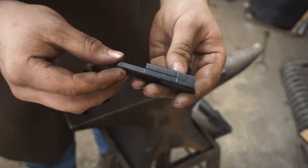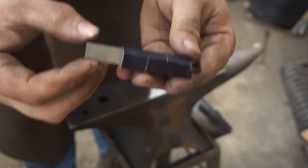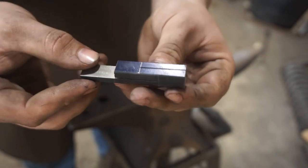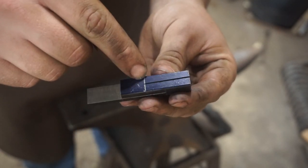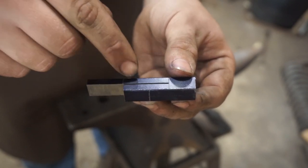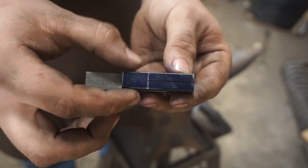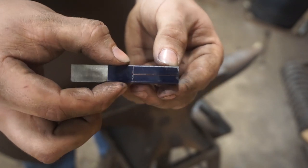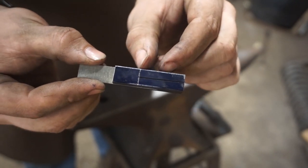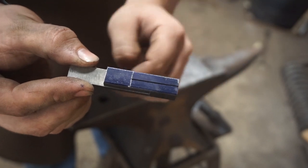Now that we have our blank for the split cross all cut out, it's time to heat it up and start to unfold it. You'll notice how this cut overlaps the second cut by about a half inch. You want these cuts to overlap about the same as the thickness of the material you are using. So if you're making a cross out of one inch square bar, that overlap needs to be one inch. On this half inch, the overlap is about half an inch.